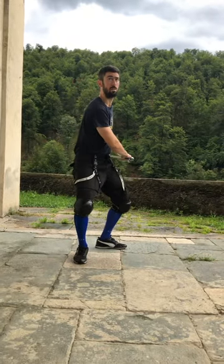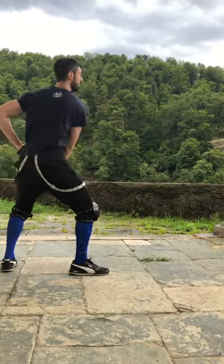Step four: retreat to your front foot and strike another downward cut from the right with the two edge. And then start back from the beginning.